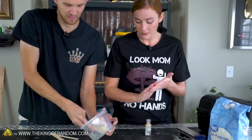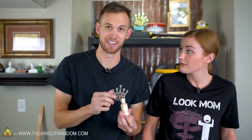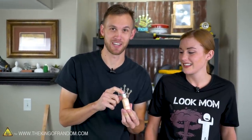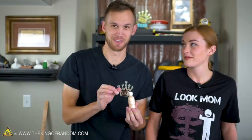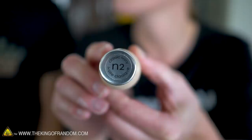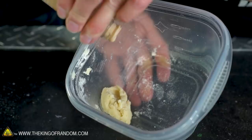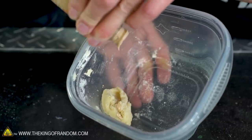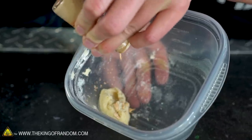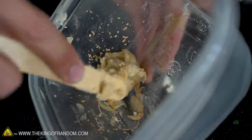Now for the fun part — matching Nate's skin tone. You can go to a makeup store and ask for liquid foundation in your skin color. Nate's skin is basically primer white — classic ivory, about as pale as you can possibly be. The foundation consistency is kind of like ketchup, and you mix it into the putty the same way.